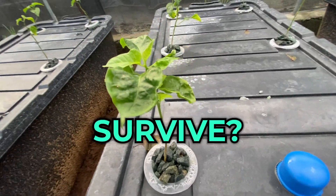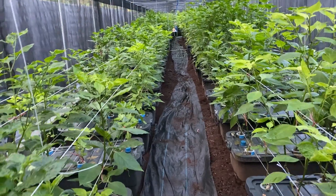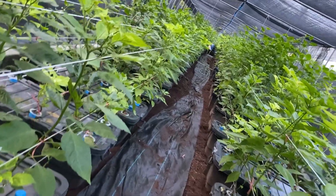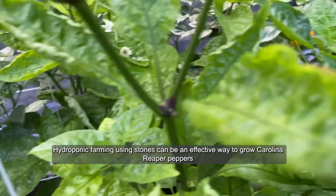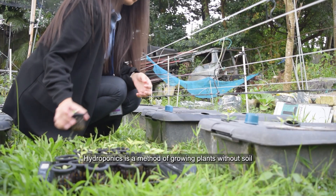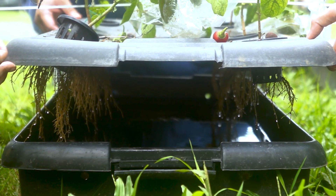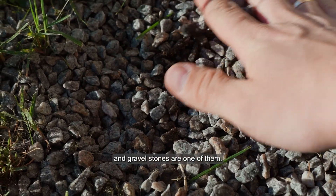Farming using stone — can a plant survive? Hydroponic farming using stones can be an effective way to grow Carolina Reaper peppers, just as it can be for many other plants. Hydroponics is a method of growing plants without soil, instead using nutrient-rich water to deliver essential minerals and nutrients directly to the plant's roots. There are various hydroponic substrates or growing media that can be used, and gravel stones are one of them.